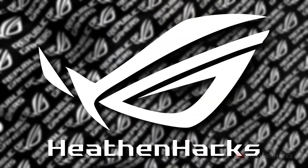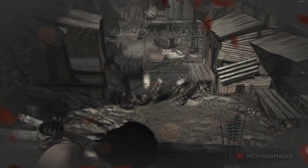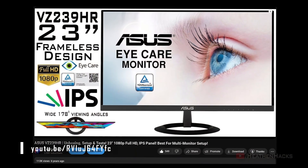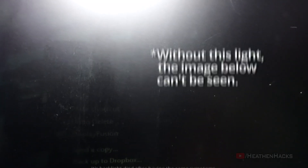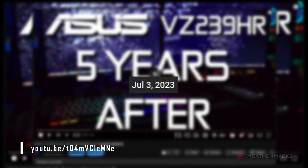Hello YouTube and welcome to Heathen Hacks. That dreaded day finally came, ladies and gents. After more than 6 years of service, one of my VZ239HR monitors — which I reviewed back in 2018 — eventually succumbed to old age and started malfunctioning. Half of the screen is gone now. It seems to have the same backlight issue as my 10-year-old TN panel from AOC. Quite unfortunate, because I even posted an update video about them last July 2023 stating that they were still working as expected, only for one of them to wave goodbye a year later.